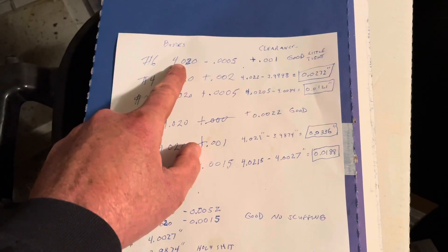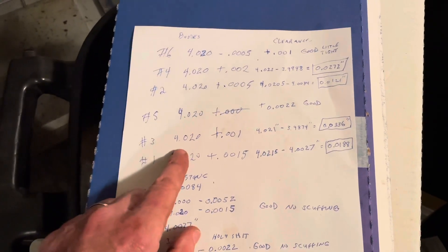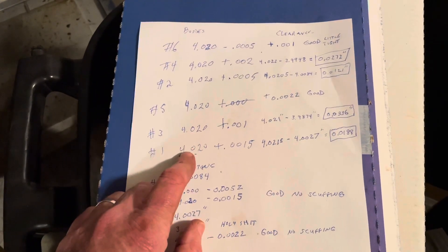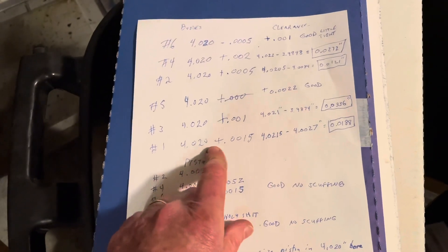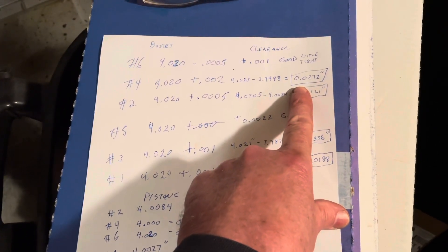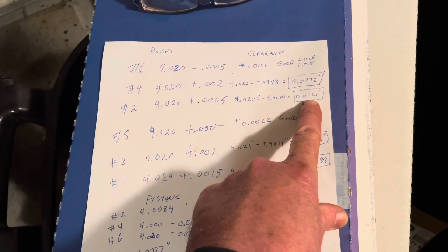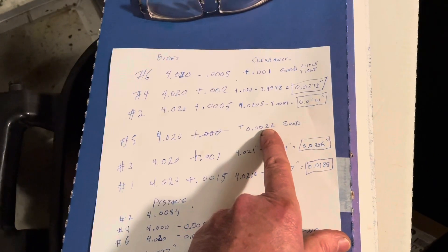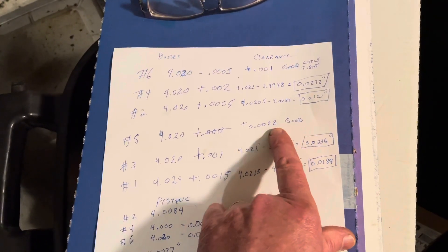Another bore was half a thousandth under — no big deal. Number five was right on the money. Number three was one thousandth over measured below the crack level, and it was still good down there. Number one was one and a half thousandths over — probably just some wear, not a big deal. Subtracting piston diameters from bore measurements gives twenty-seven thousandths clearance on number four — wrong piston. Number two shows twelve thousandths clearance — also wrong piston, likely a ten-thousandths-over piston in a twenty-thousandths bore. Number five had about two and two-tenths thousandths clearance — that one's good, no scuffing, clearance was right on the money.